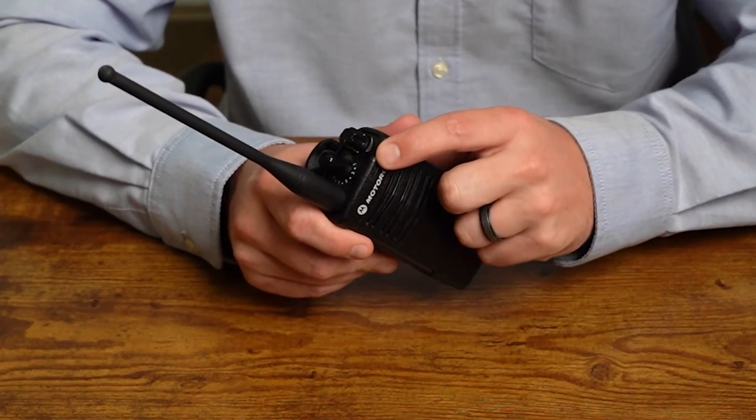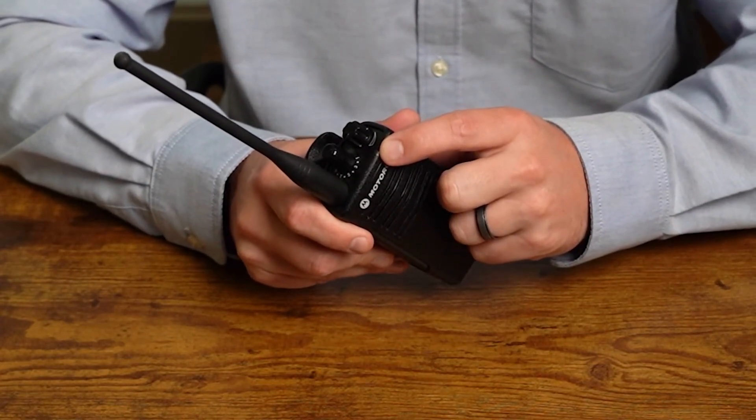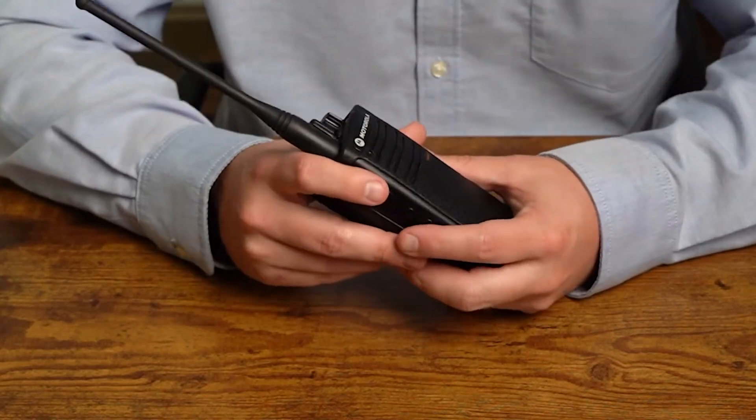The LED will start flashing red to let you know that you're out of programming mode and now in standby mode. You can now start using your radio as needed.